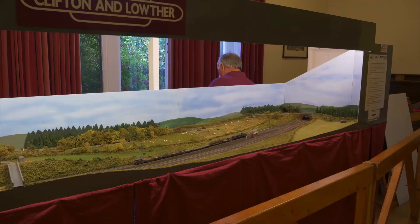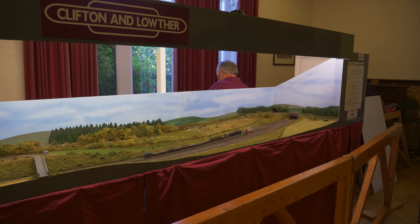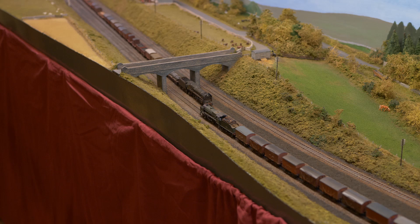Clifton and Lowther came about because I needed another exhibition layout — my previous one was life expired. The location is real, on the west coast main line, and it's a place I remember quite well from my youth. It's N-Gage, although the scenic section on the front does employ a fine scale type track system.